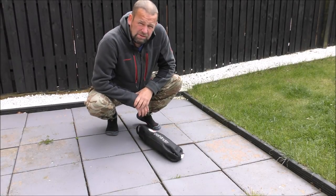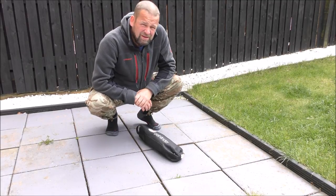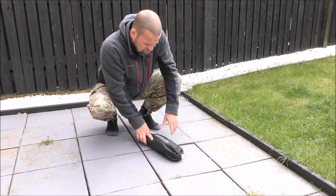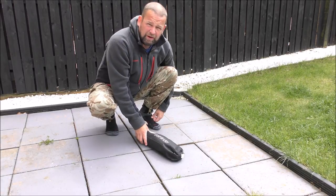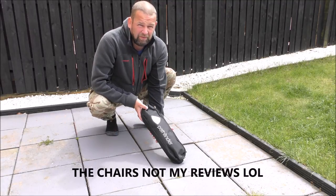After our last camp up on Wanda, I got asked a lot of questions about the chair — the two chairs we had — so I thought I'd do a little review. Don't do many reviews, but they are good.